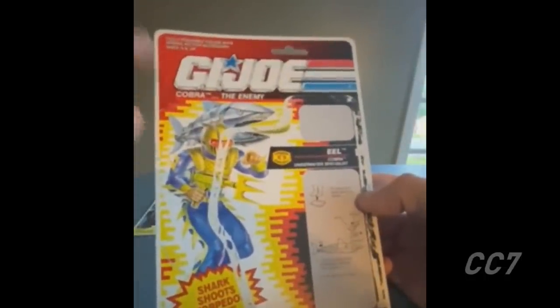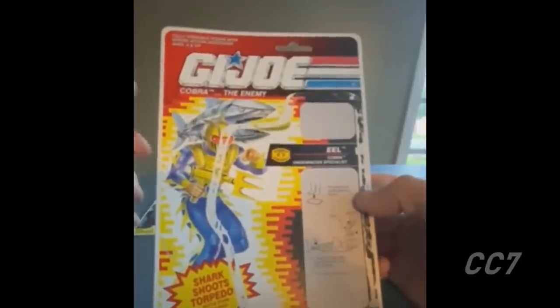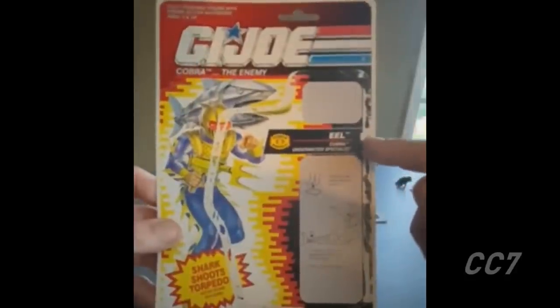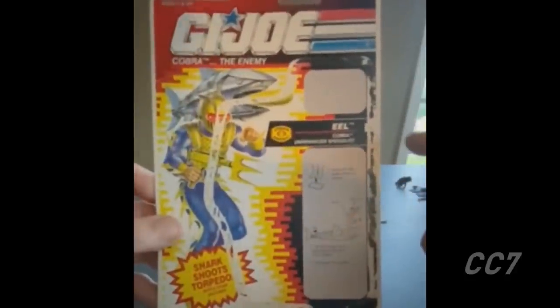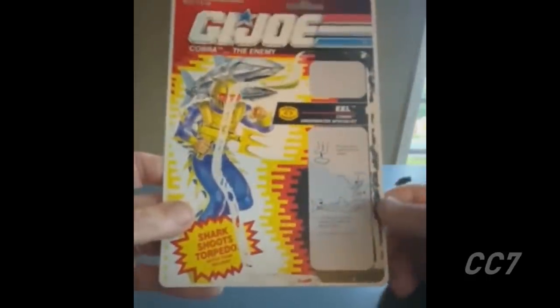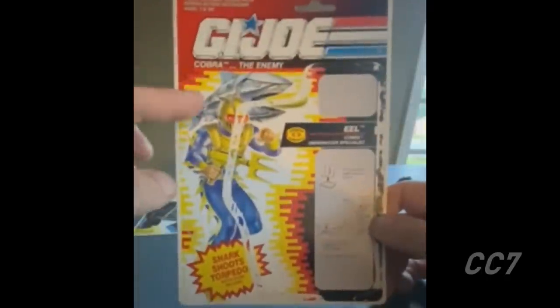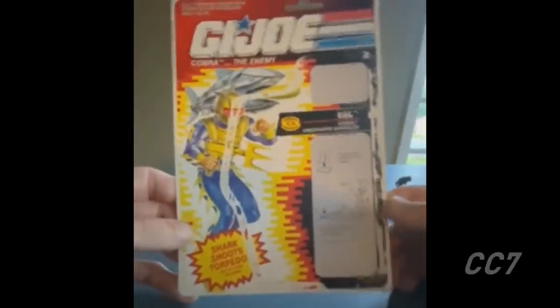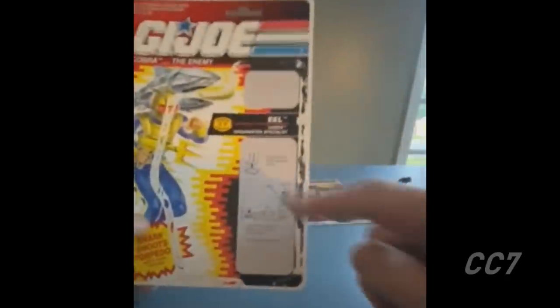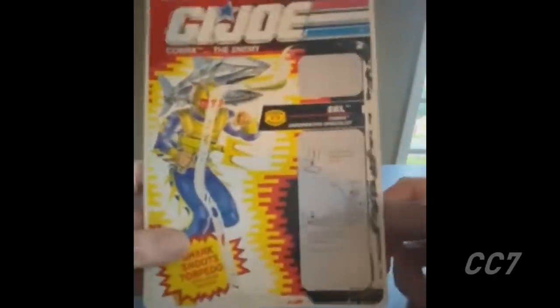He's number 12 in the 1992 series. The card notes that the shark shoots a torpedo and a battle stand is included. There's card art with the Eel holding his trident gun and the robotic shark — artwork probably done by Hector Garrido. There are also instructions for how to fire the torpedo out of the shark's mouth and how to use the battle stand.